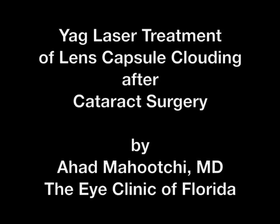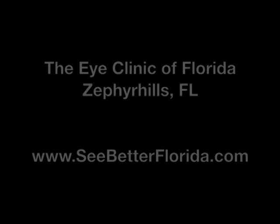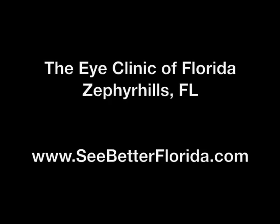Hello, I'm Dr. Mahuchi from the Eye Clinic of Florida, and this is our video presentation on the YAG laser treatment of lens capsule clouding after cataract surgery.